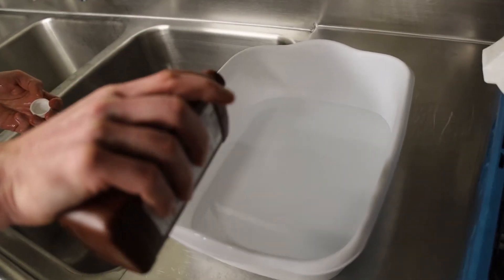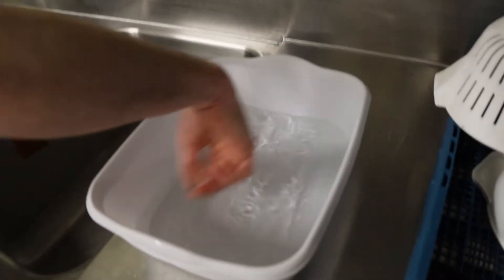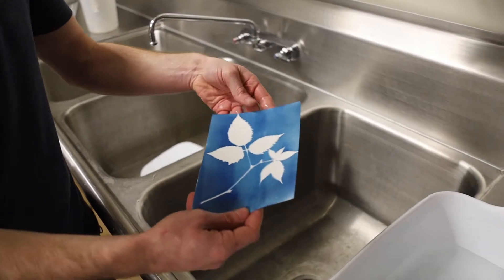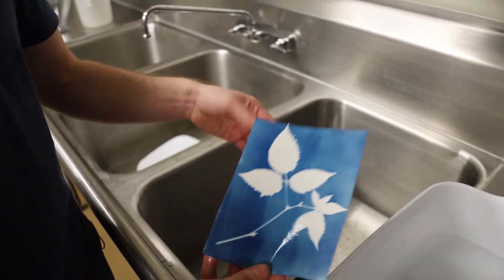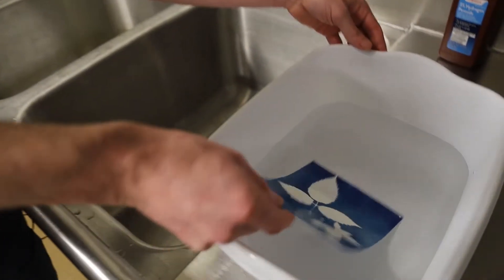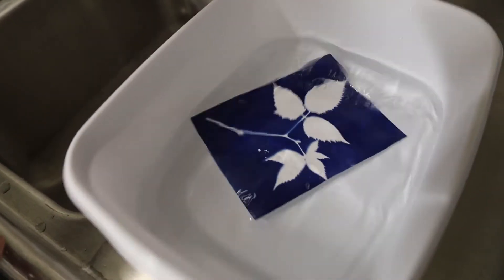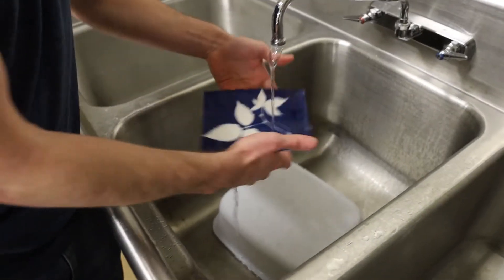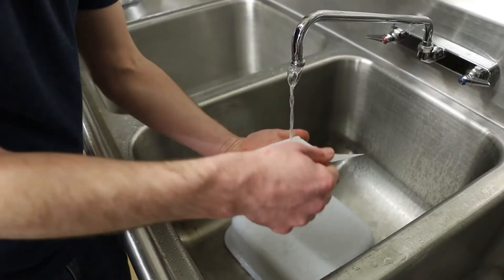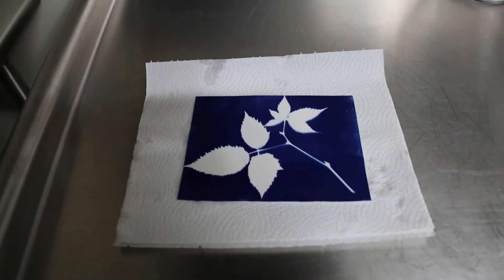This next step is a little optional — it's going to oxidize the cyanotype iron salts. This will happen naturally over time anyway, but this goes ahead and speeds up the process. This is just a water bath with a little bit of hydrogen peroxide. Then we wash off the hydrogen peroxide, and now we're going to let this dry.